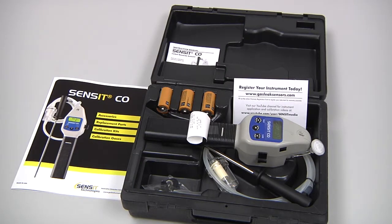The standard ship kit for the Sensit CO includes the hard carrying case, the instrument with a hydrophobic filter assembly, 3 C-cell batteries, a wrist strap, and a hot air probe assembly, which is the probe, 5 feet of flexible tubing, and a water trap.